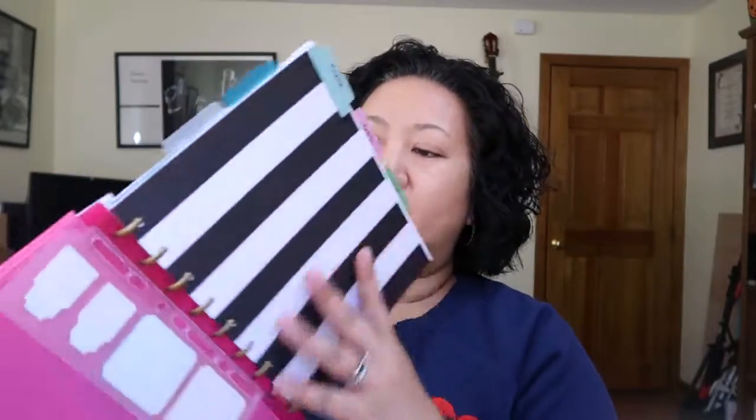Another thing I like about the Happy Planner is that the sheets are really pretty and cute. I don't really decorate my planner, but I do like it to look pretty, and this is nice because it already looks pretty — it doesn't require a lot of my effort or time. One thing I think would be nice — and I'm sure the people at Happy Planner have heard this already — is that it would be nice if they put some pockets on the inside cover so I could put more stuff in there.